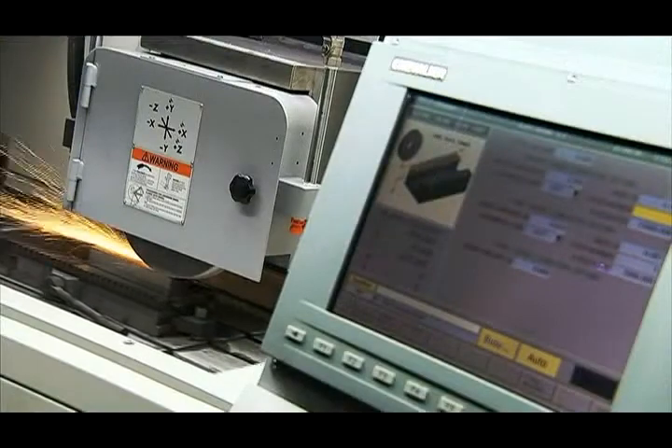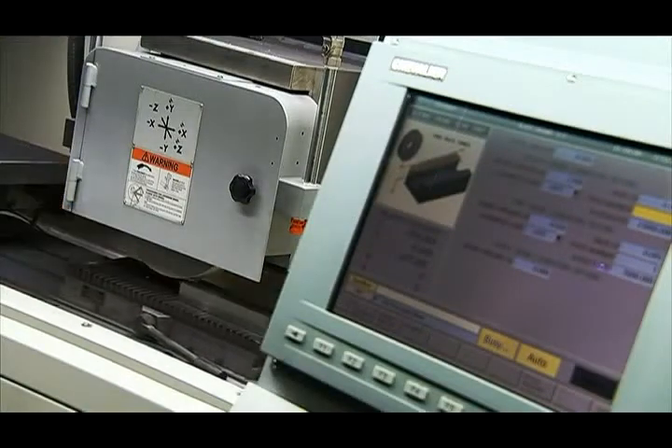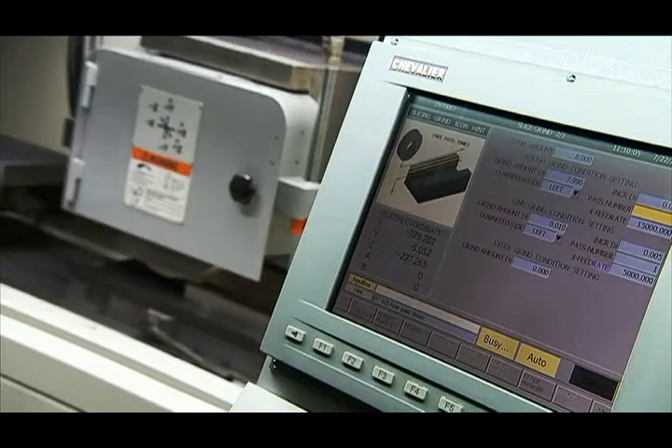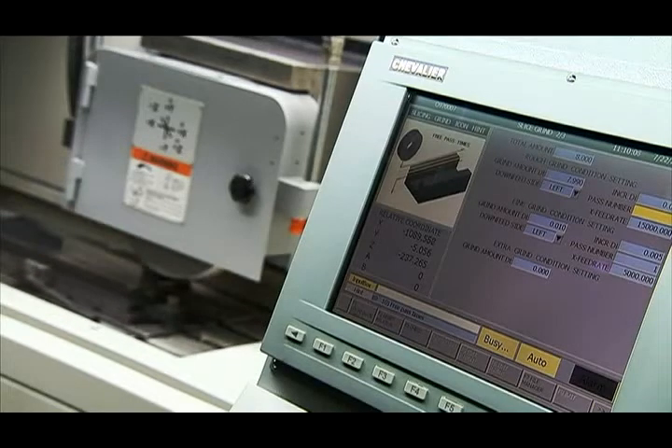The smart grinder can also perform precision creep feed grinding easily. Just set up your wheel dressing, grinding path, and feed rate, and you're ready to go.